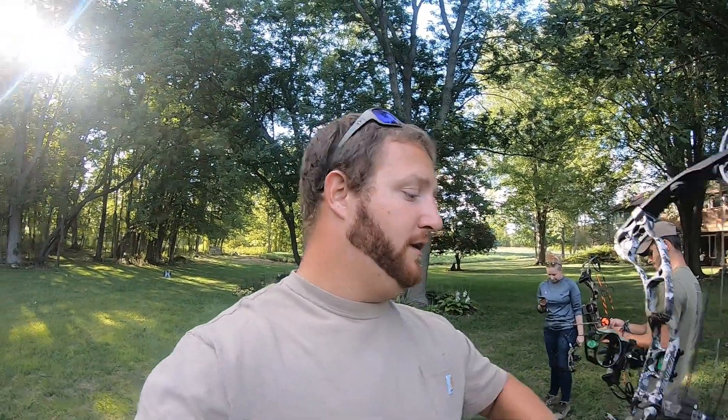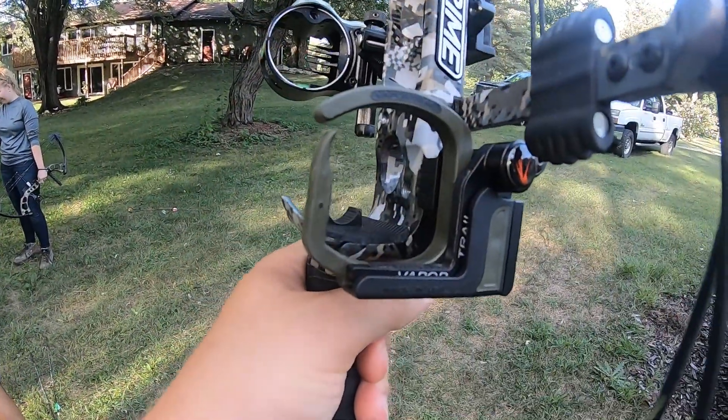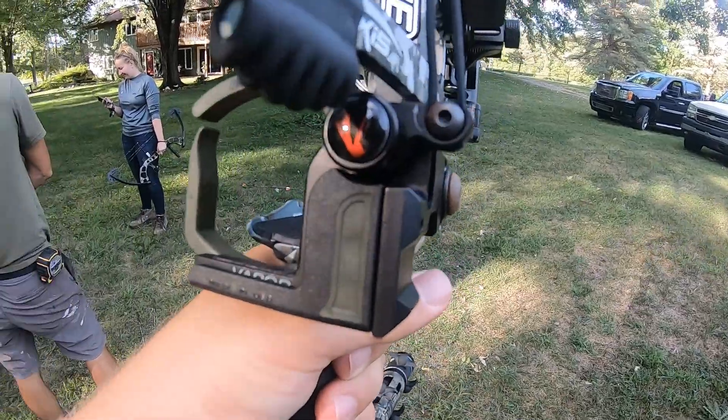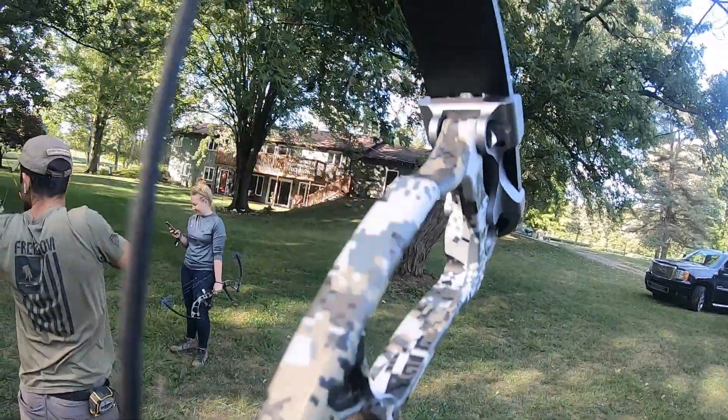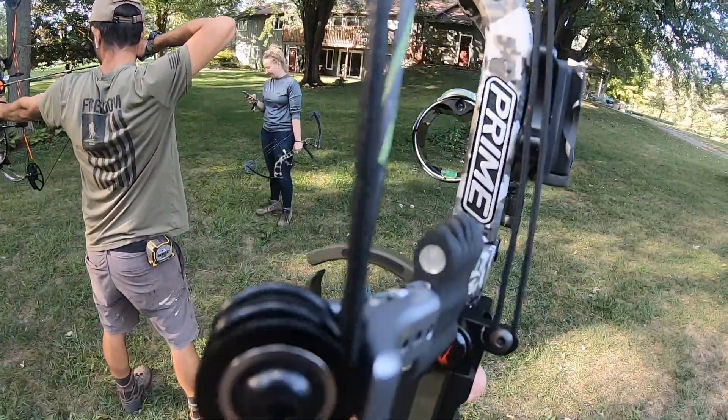Alright guys, we're back after my wonderful fiancée just Robin Hooded her arrow — now I gotta go buy more for her, of course. I figured I'd give you guys a little show of the new Vapor Trail drop-away rest. It's a little different than most because where the rope attaches is to your limb, and the design is that the spring goes into the knock position where you'd be at full draw.